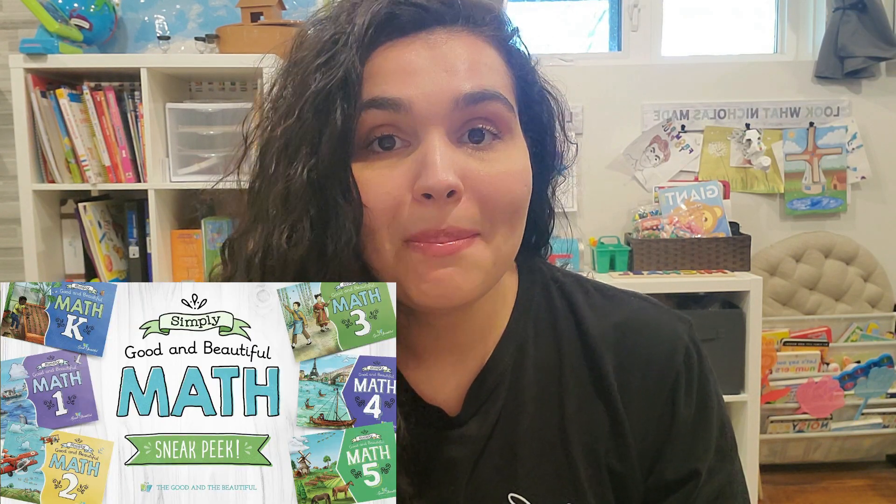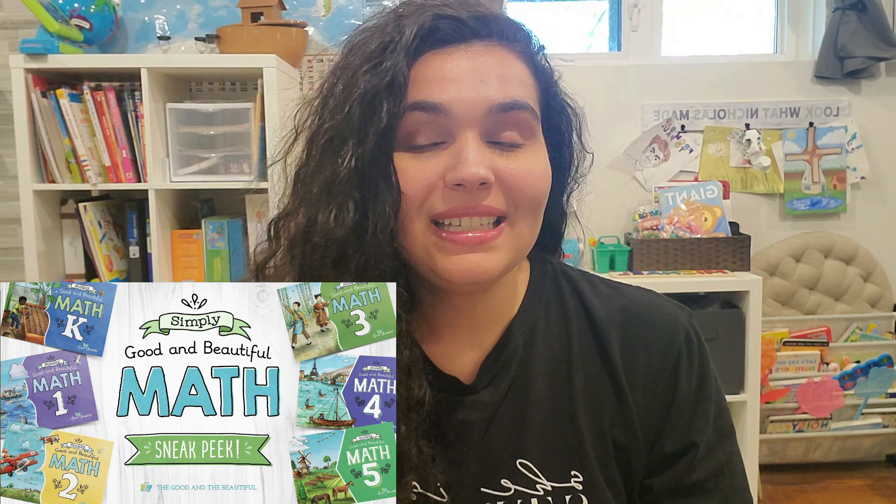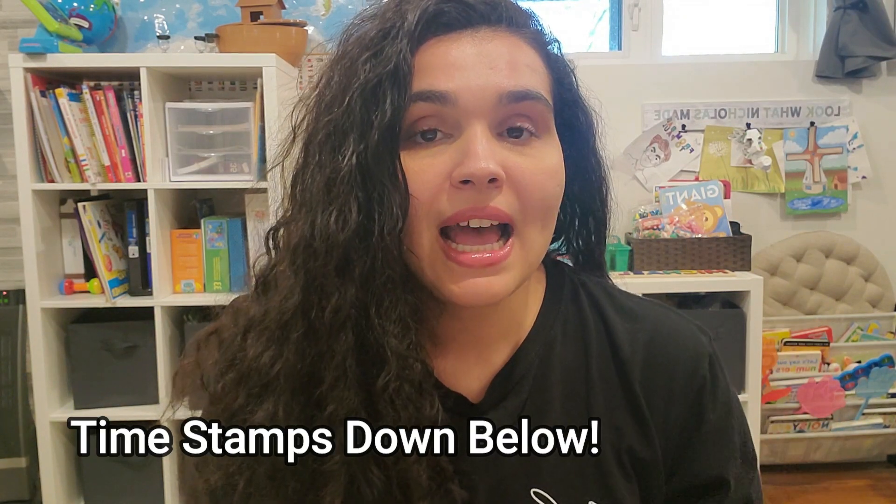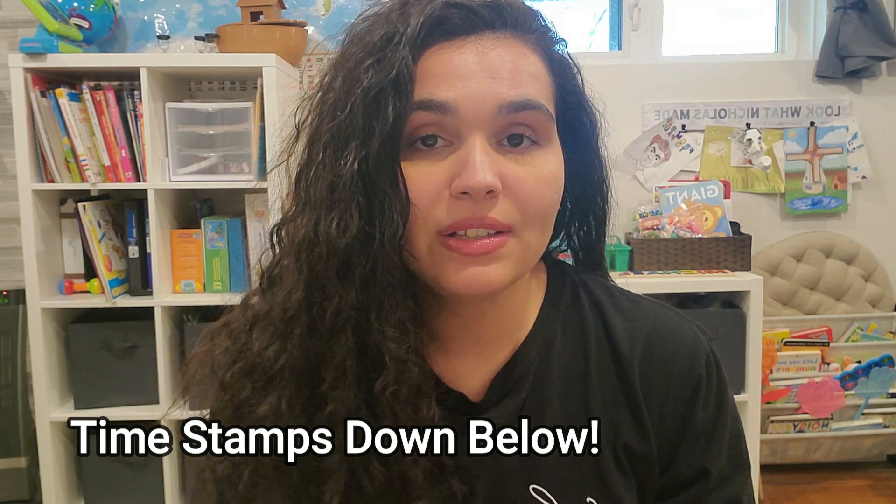In today's video I'm going to be giving you our honest review on the new Simply Good and Beautiful Math from The Good and the Beautiful. If you didn't know, they have free samples online that you can get your hands on — I believe it's from levels K up until five — so you can get your hands on sample lessons to see if this would be a good fit in your homeschool.